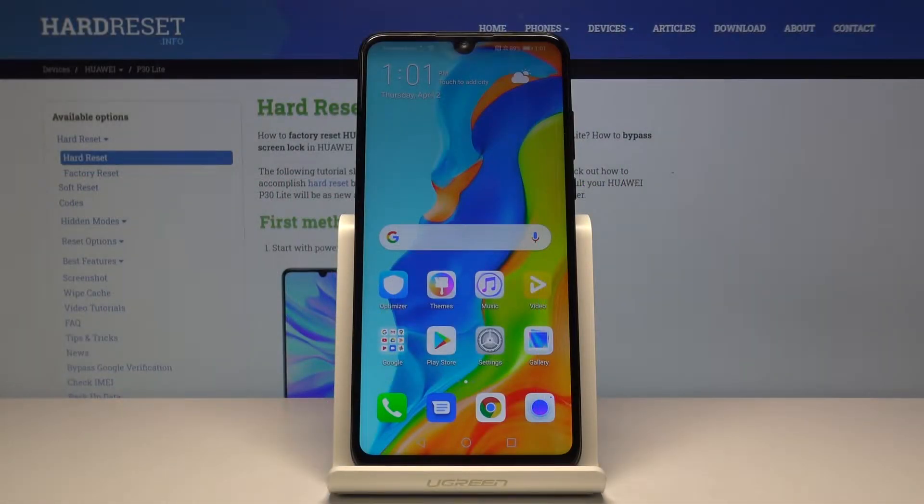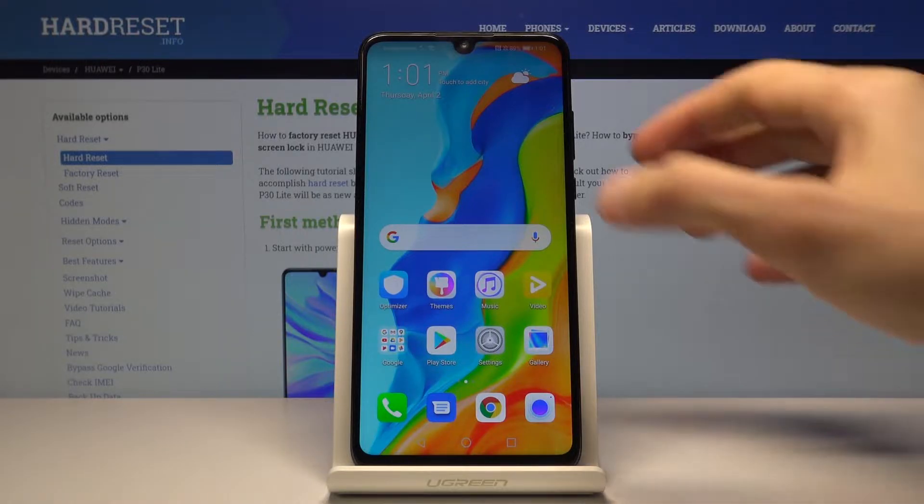Welcome. In front of me is a Huawei P30 Lite and today I'll show you a couple tweaks and tricks that I can do on this device.